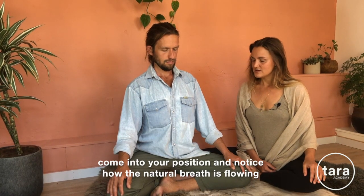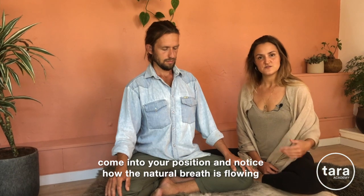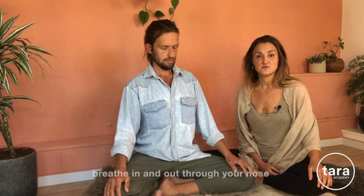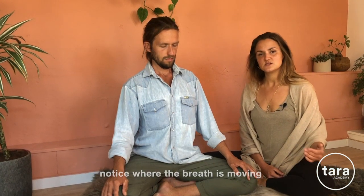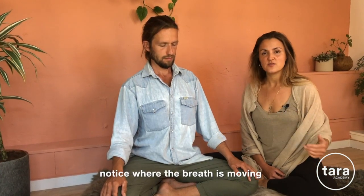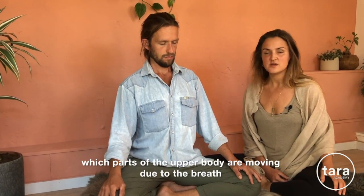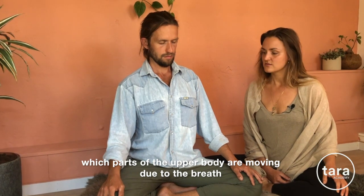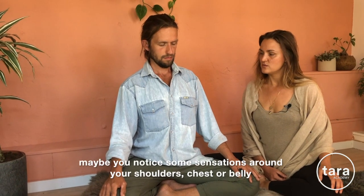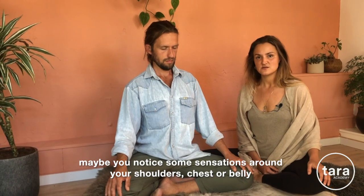When you come into your position, just notice at first how the natural breath is flowing. See if you're breathing in and out through your nose, and just notice for yourself where the breath is moving — which parts of the upper body are moving due to the breath. Maybe you notice some sensations around your shoulders, your chest, or your belly.